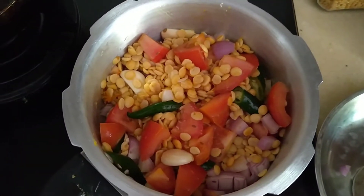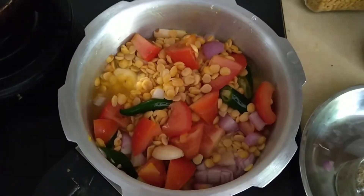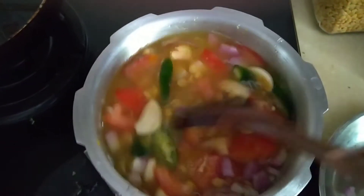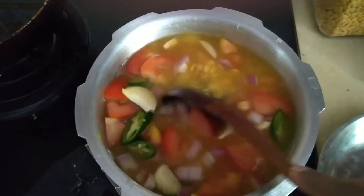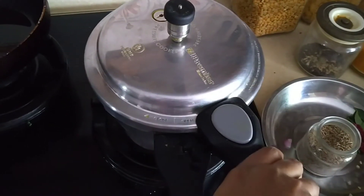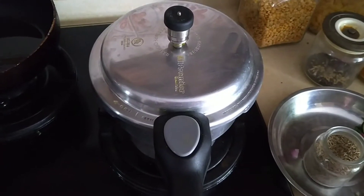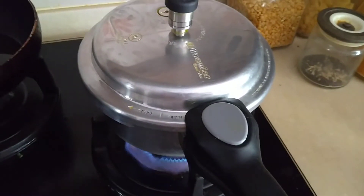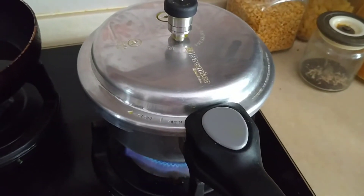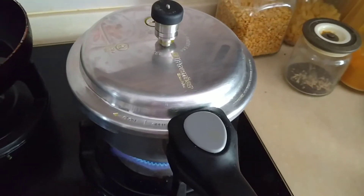Now we're going to add the required amount of water using the same cup I used for the dal. I'm adding three cups of water total. Give it a good mix, then close and lock the lid. Turn on the stove and let this cook on medium heat.